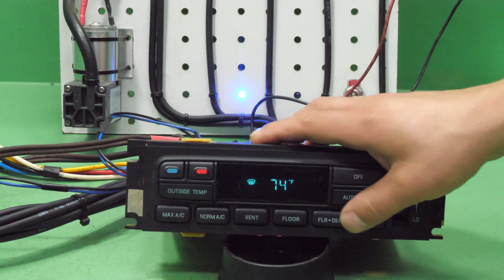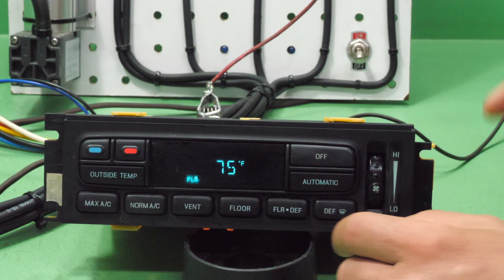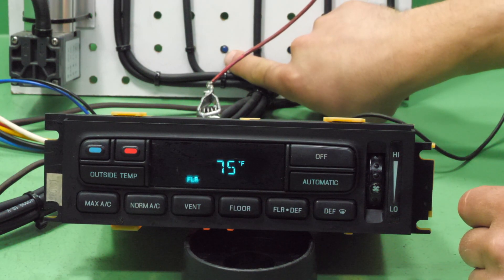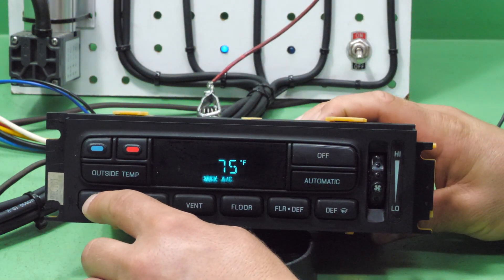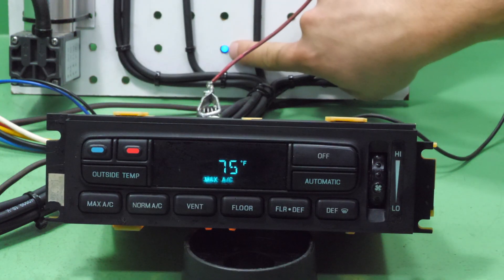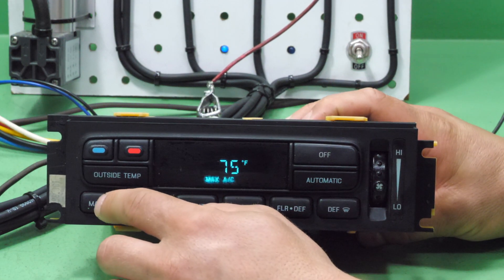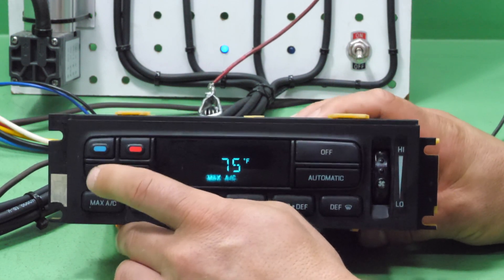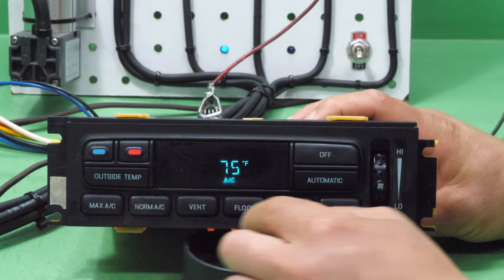This one appears to be working just fine. Now I've got one that will not turn the AC compressor on. There is the light which tells you that the AC compressor clutch should be engaged. Hit max AC and you can see it is kind of dim — that is not a full 12 volts. If you cycle through these you can see it kind of flickers, and you can bang it around a little bit. This unit still needs to be repaired.